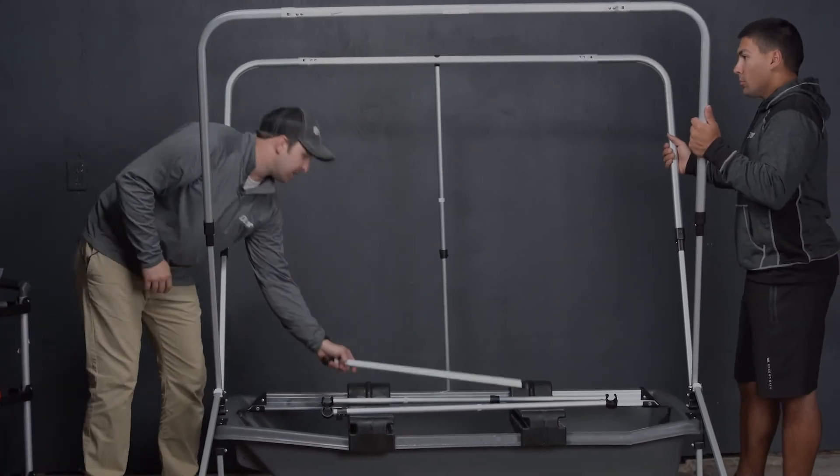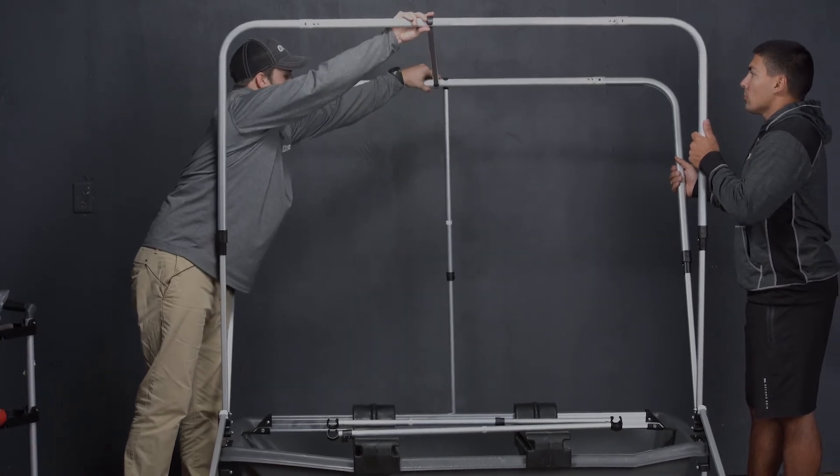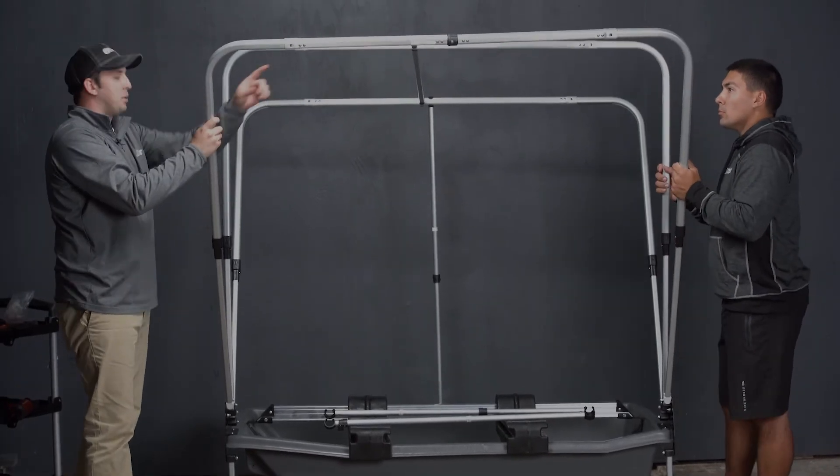We're now going to take the top back and connect it to the middle and then the rear. We're now going to go to the piece with the pivot.